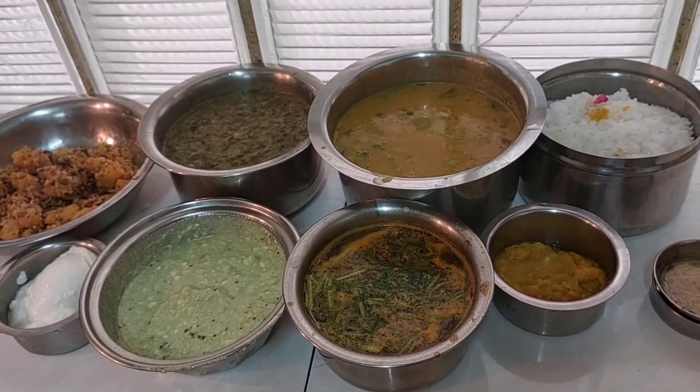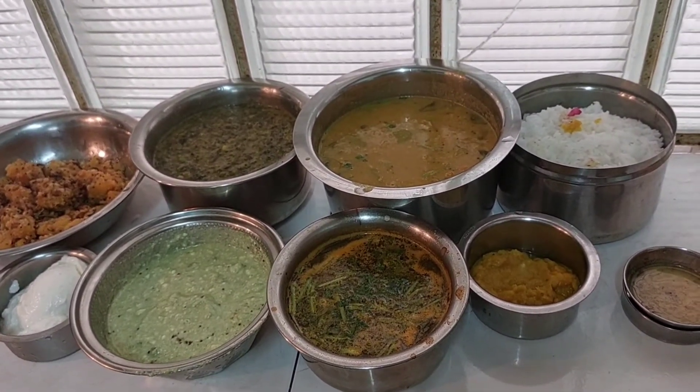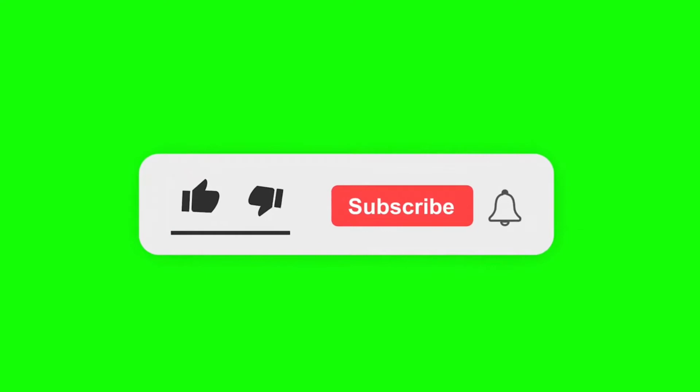Thank you. Wish you all a very great and fantastic weekend. Thank you.